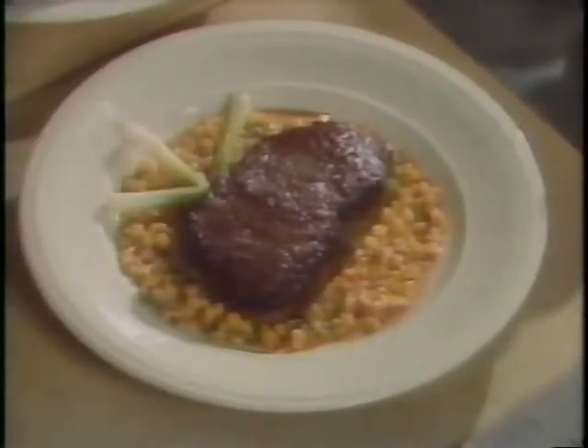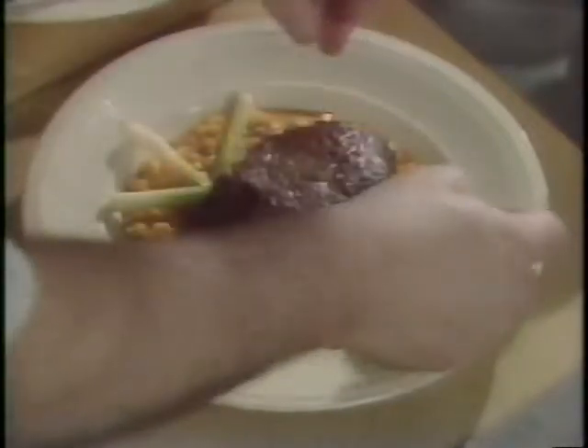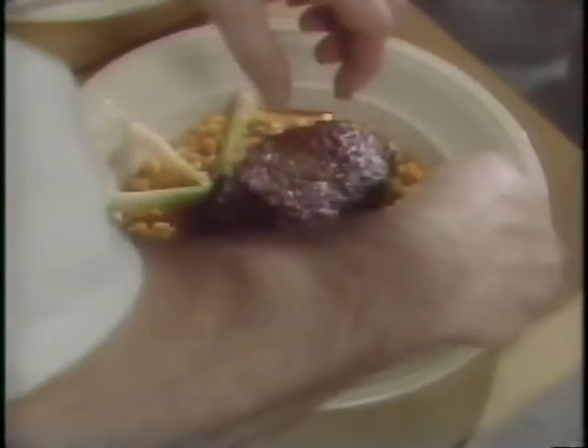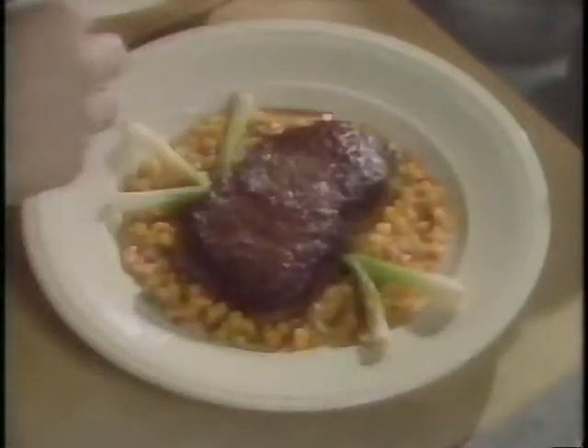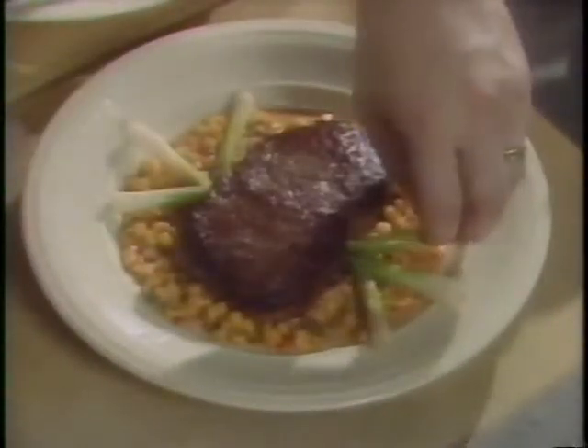With this, you'd want to serve a full-bodied Pinot Noir or Cabernet to stand up to the bold flavors of the beef and the chili.